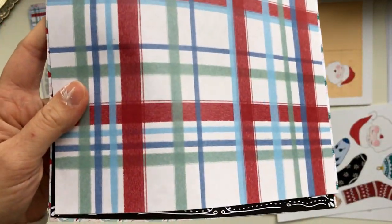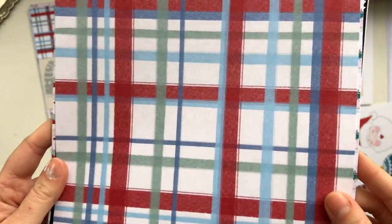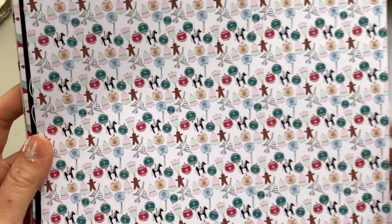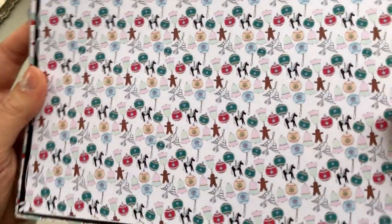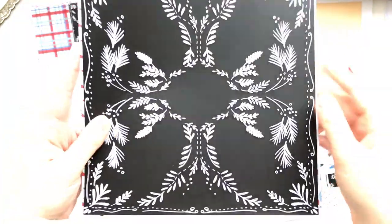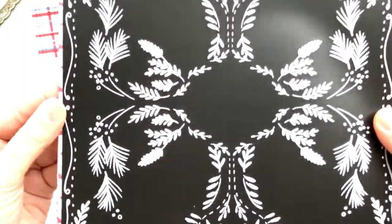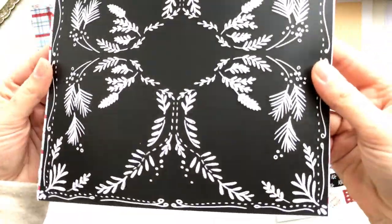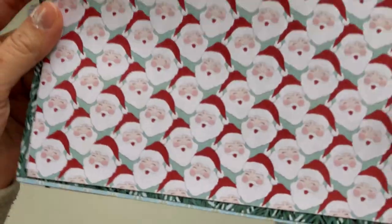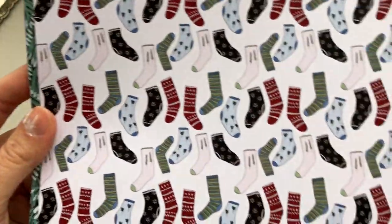This print is just like a plaid Christmas print. Then we have some Christmas ornaments. Then we have this black framed print — this could be fun to put a photo on or write on top of with a white pen. I like how this one turned out as well.